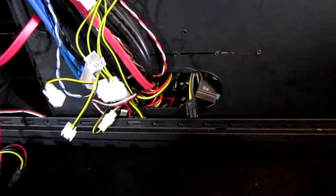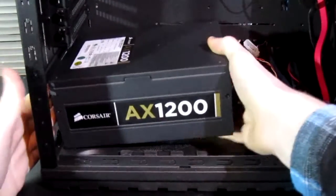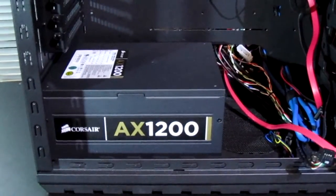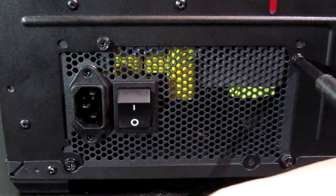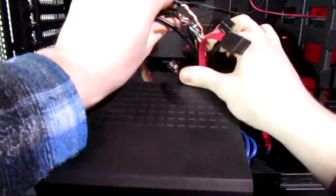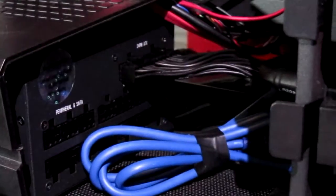We pull the old power supply out pretty easily. Then we go ahead and place in the new power supply — it is quite a bit bigger as you can see. We put in the four screws to hold it in place; it can be flipped upside down or oriented any way you want. Then we replace the cable shield and route all the other cables through it.